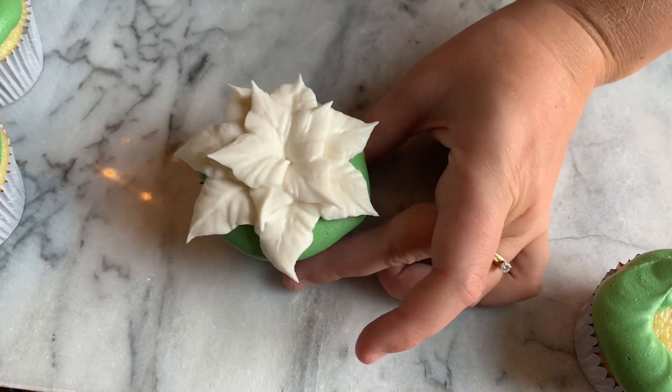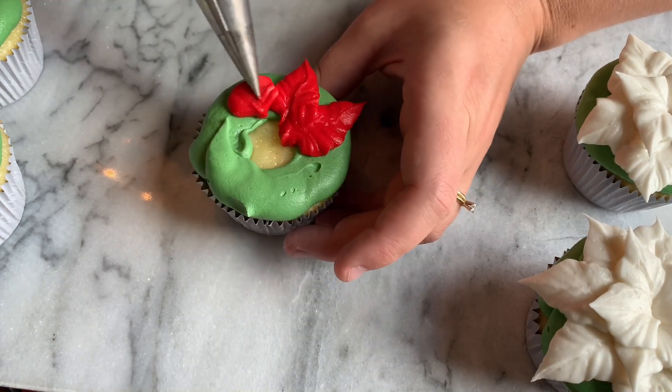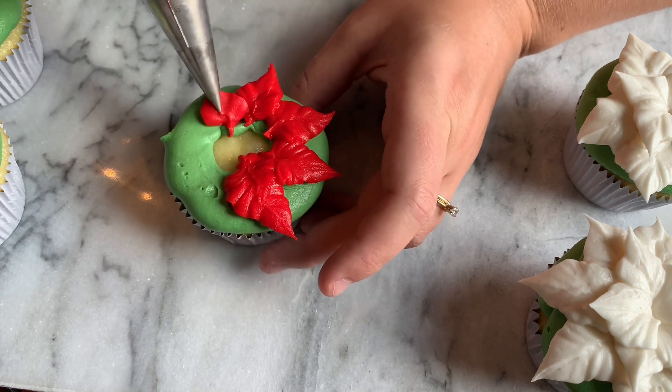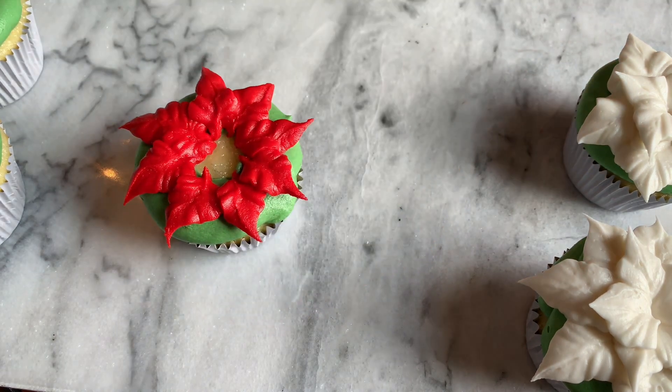In the middle area you're going to have anywhere from three to five petals. The more you have, the more it looks like a fuller poinsettia, and I kind of like that look so that's more what I'll go for here.